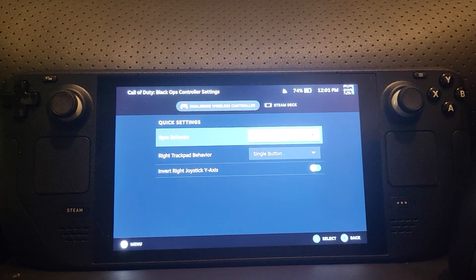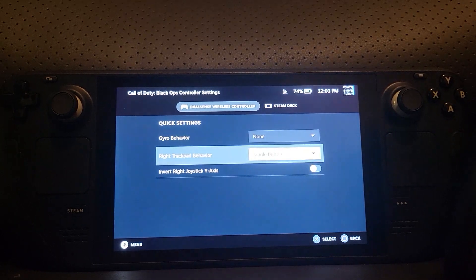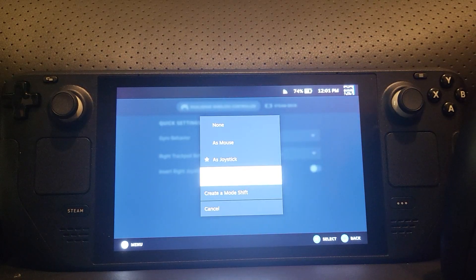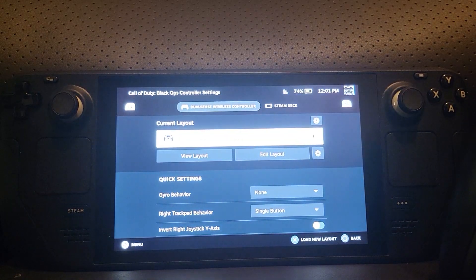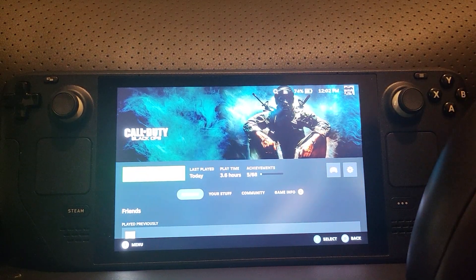Feel free to experiment with the layout. You can add gyro behavior — though a game like this never had gyro support so it may not be worth adding if you want an authentic experience. You can also add trackpad behavior, which could be a mouse, a joystick, or a single button. And you can invert the joystick Y-axis if you want.